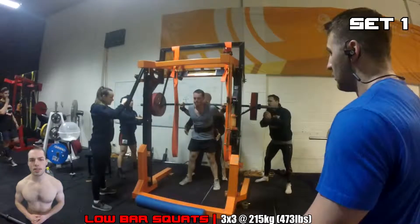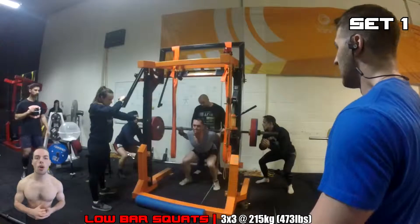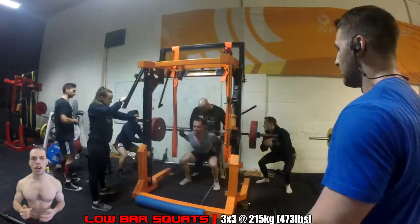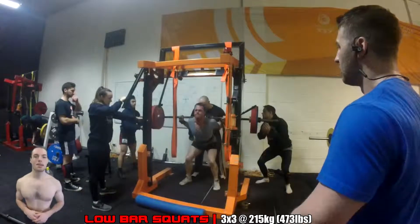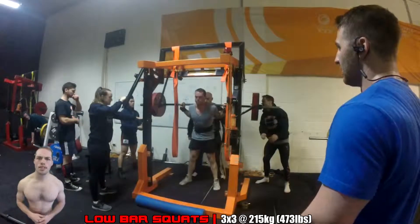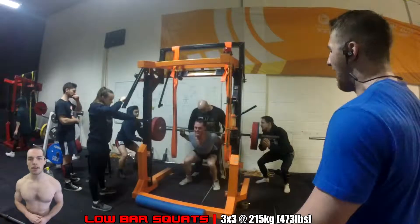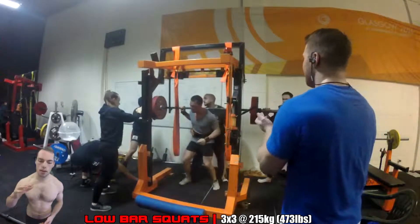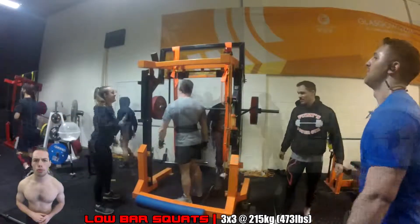3 sets of 3 at 215 kilos. Now this is what I was supposed to do last week, but completely bombed on that session due to not organizing my time properly and just feeling pretty dodgy about the whole thing. So I came back the following week, which is this week, and squatted on the Monday night when there were people around me — people to encourage, operate the monolift, and spot the lift.